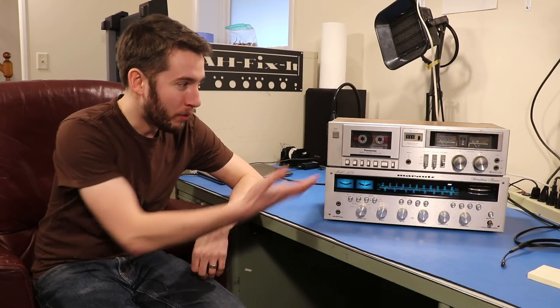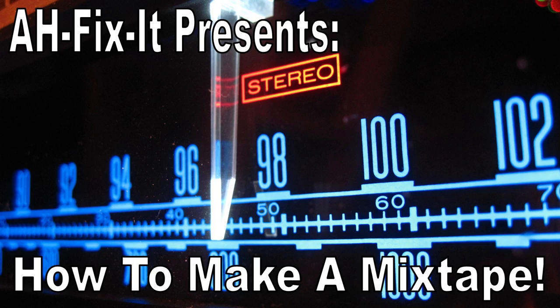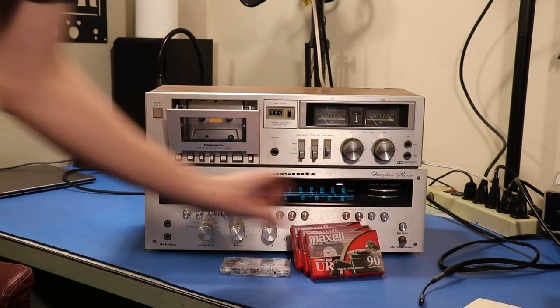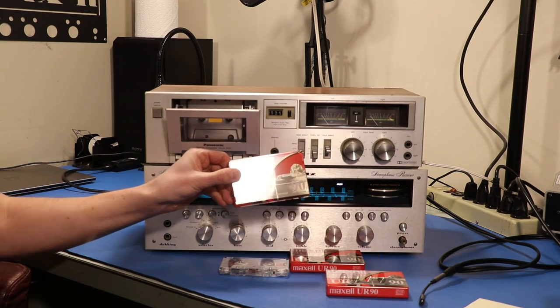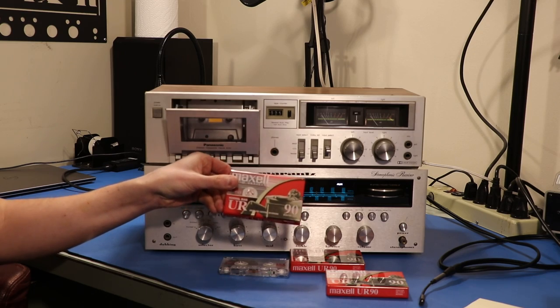Hey everyone, in today's video we are making a mixtape. If you don't have cassette tapes you can get them brand new on amazon.com. I've got an affiliate link in the description of this video to a five pack of these tapes so you can get right to making your mixtape.